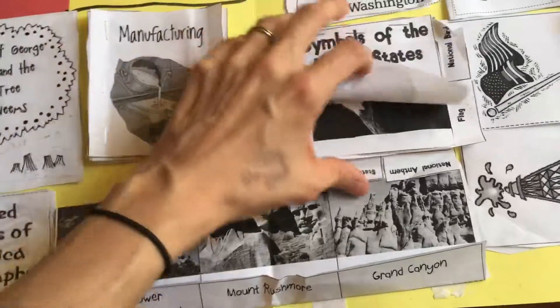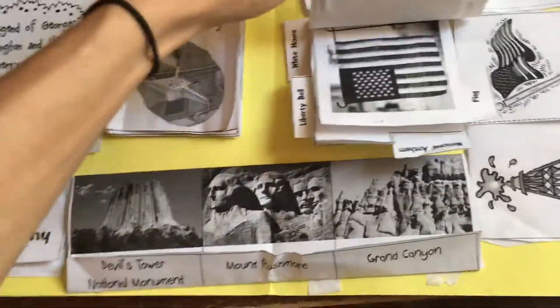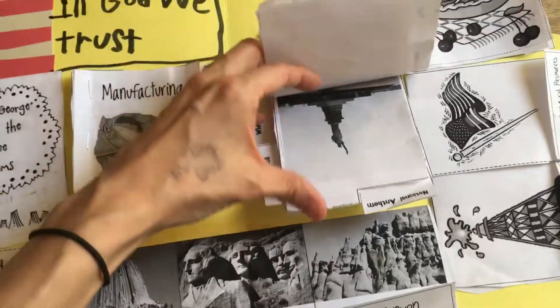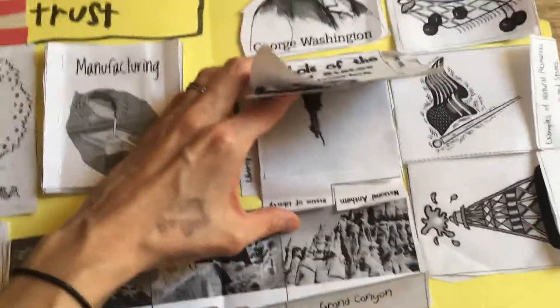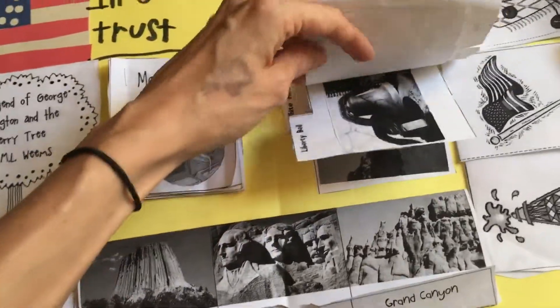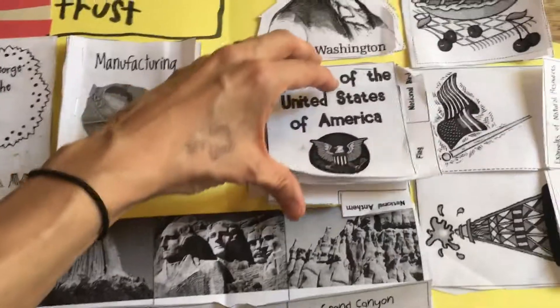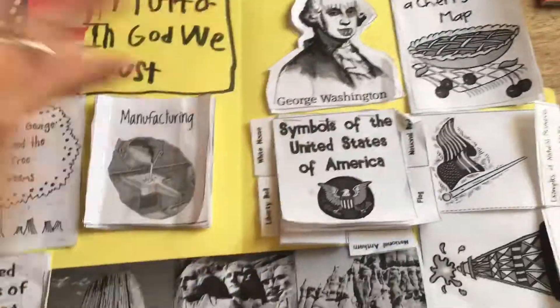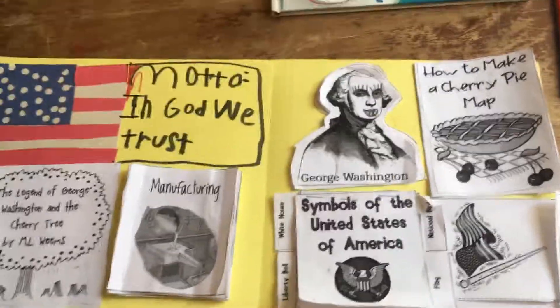We talked about the national bird and where that came from, of course the flag, the Statue of Liberty and its history, the national anthem and that history, the Liberty Bell, and the White House. With the national anthem I went on Spotify and made an American playlist — songs like 'Proud to Be an American' and 'God Bless the USA' — so that was also fun.